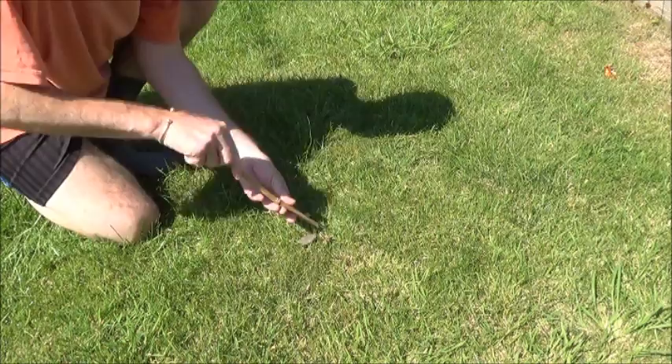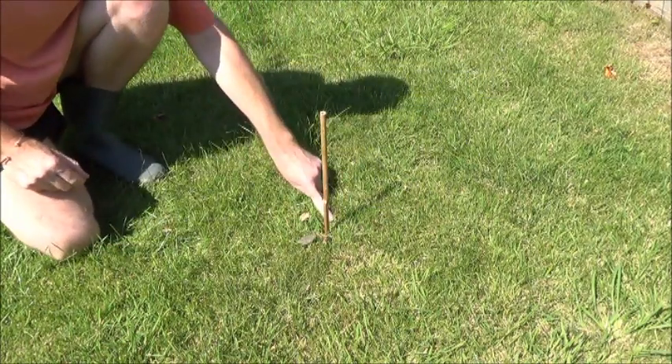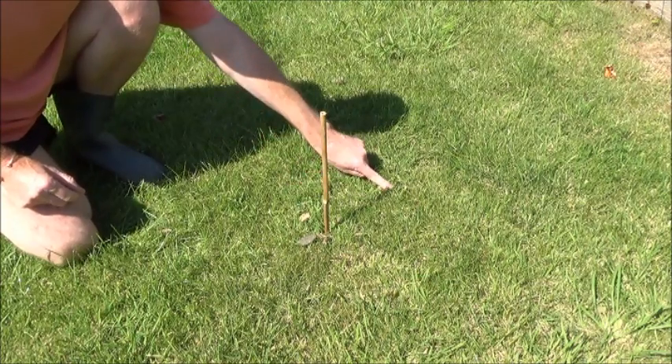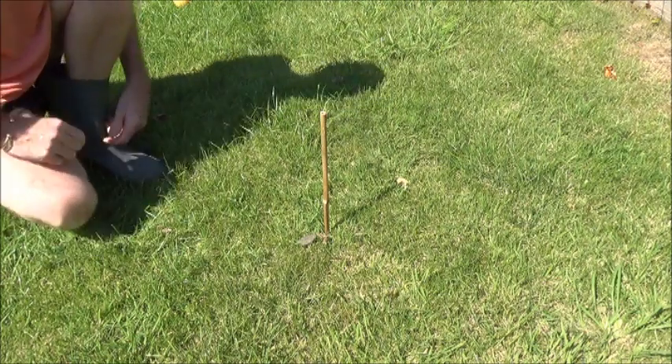Push the stick into the ground and you'll see the shadow there. Get the first stone and place it at the top of the shadow. All you need to do now is just wait for long enough for the shadow to move several inches.